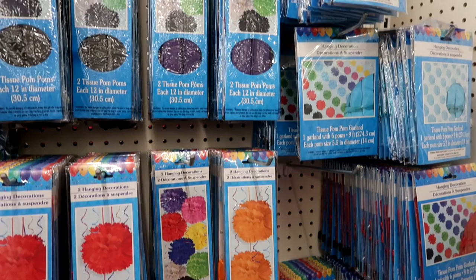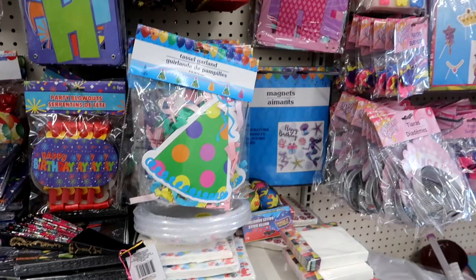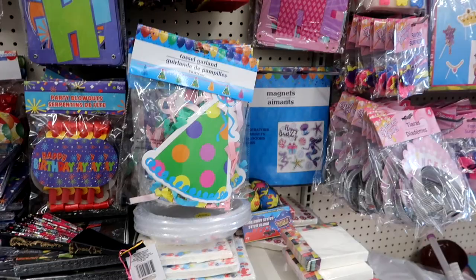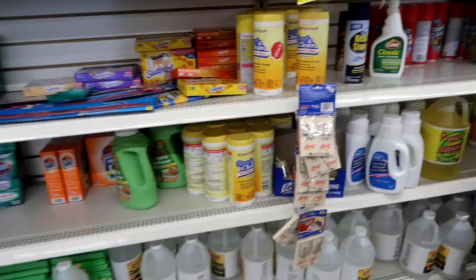I've also been loving these little party decorations. These are so cute and perfect for parties. If you're throwing a party you can really find so many different things at Dollar Tree. I buy a lot of these happy birthday banners, and these cute little photo booth things are great for parties. So even if they don't have your theme, you can find a lot of things that go with your theme.